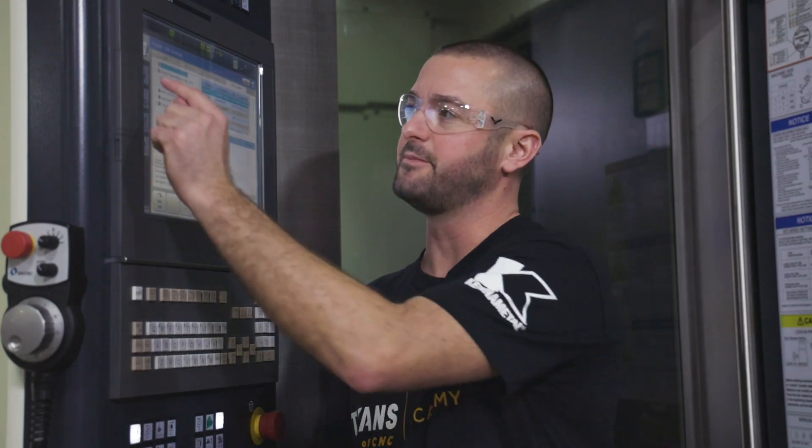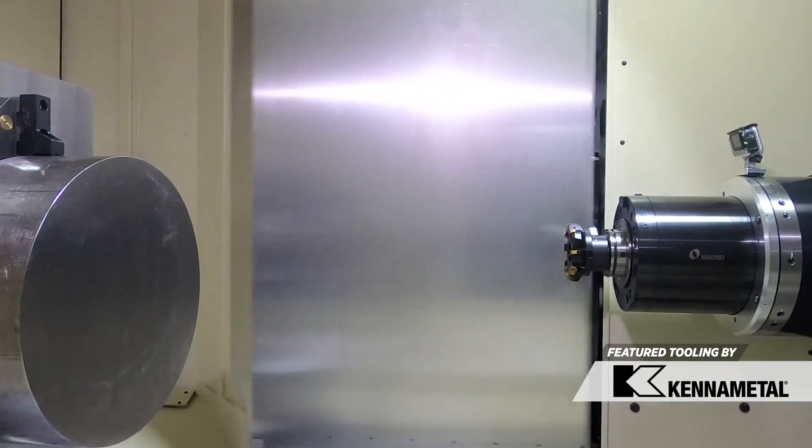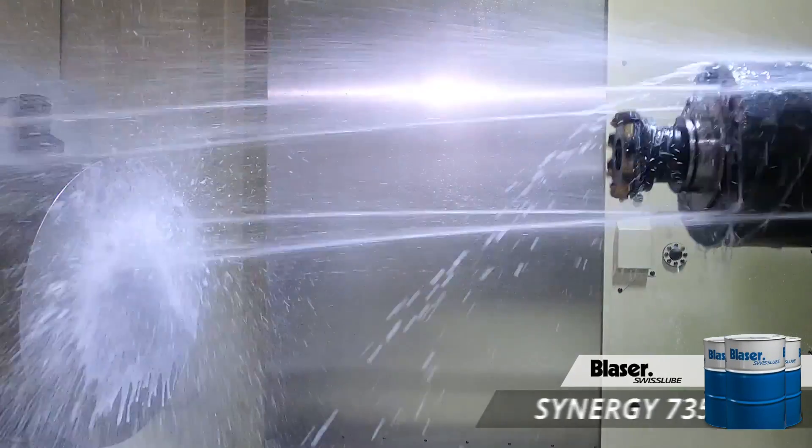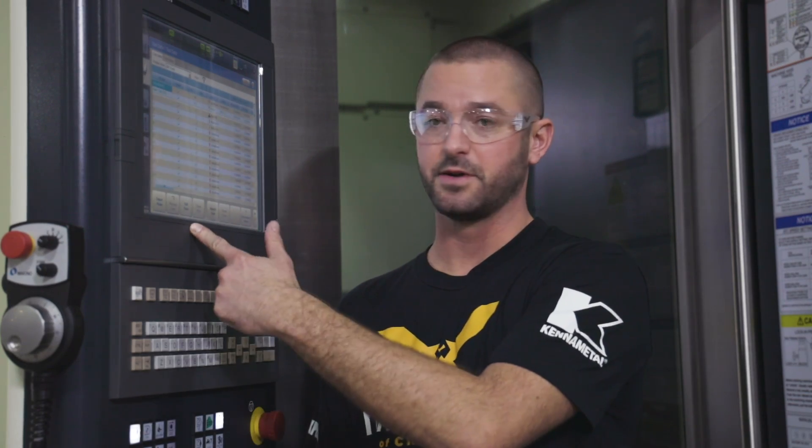The next tab is your tool data tab. This shows you your list of tools for the program. It allows you to define the tool type, the tool offsets, activate through-spindle coolant, change your automatic tool changer speed, and set parameters for tool life management. This is also where you can call a tool up to the spindle and search for your tools.